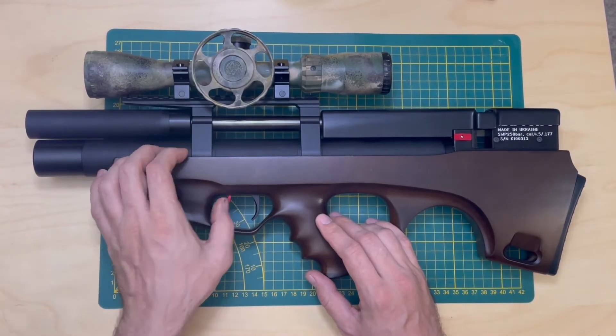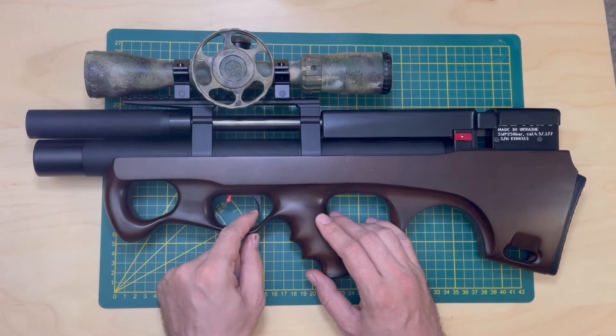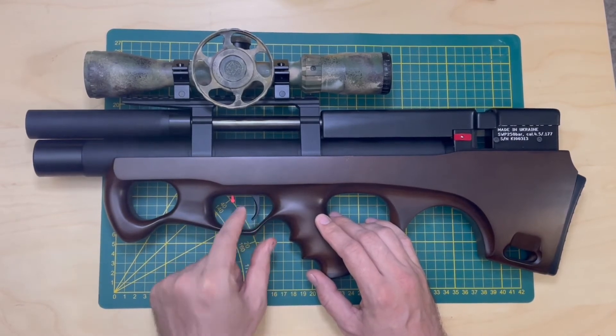Again: flag out, you can pull the trigger; towards yourself, you cannot.